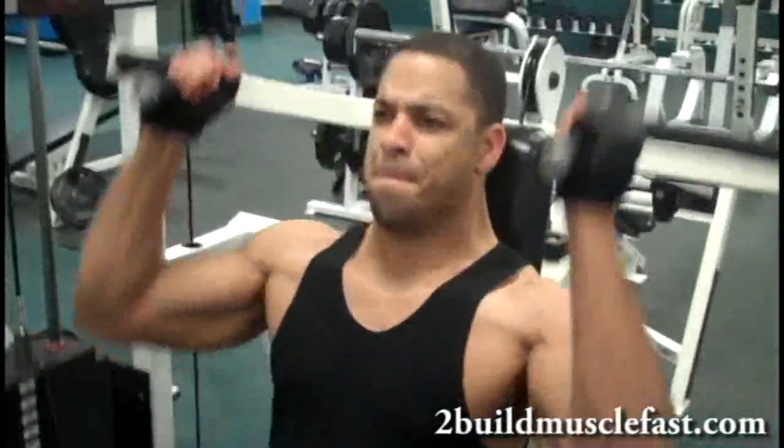Machines in the gym for weightlifting get a lot of flack. A lot of the so-called experts claim they're not good for building muscle, but I kind of disagree with that.